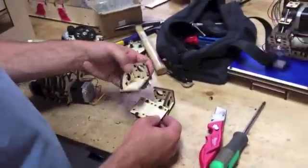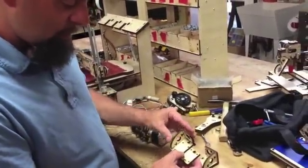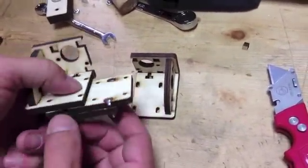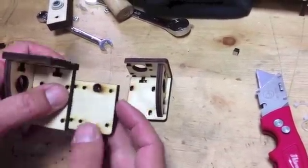Now the next step would be to screw this in. Once this is all put together, you're going to screw that straight into that back plate, and because these holes are recessed, you'll be able to sandwich that in there.